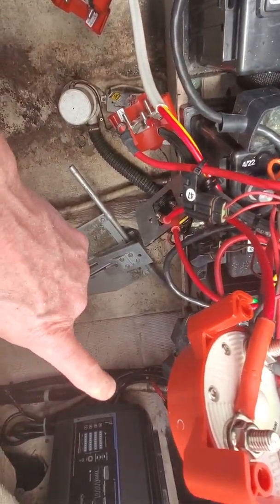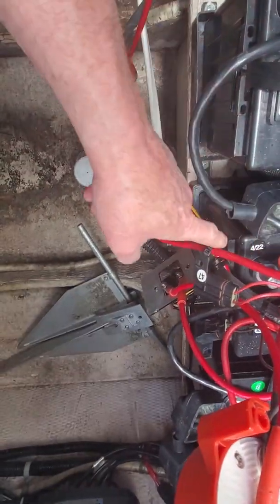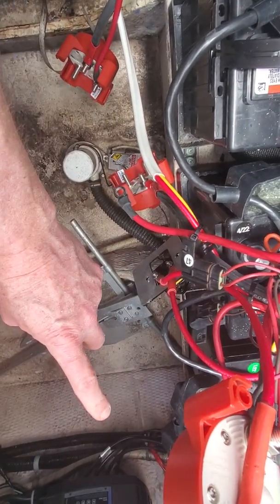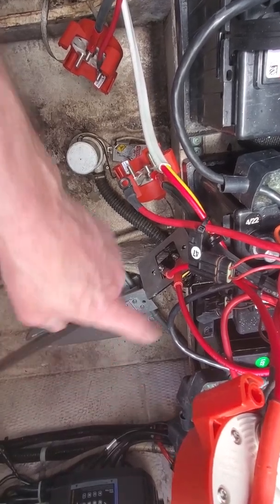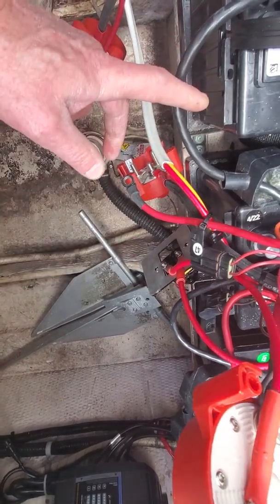Basically what you're going to have is an individual battery for one engine, another individual battery for another engine, and then the house batteries. What we can do is individually take any of these batteries and combine them using selector switch number two.